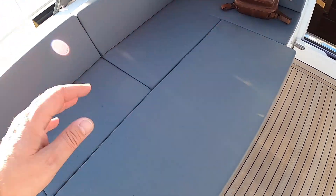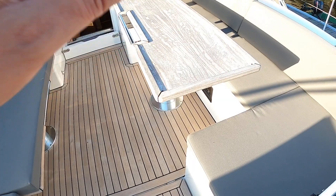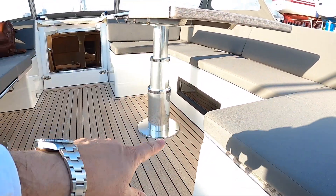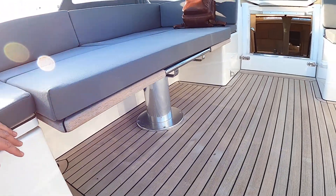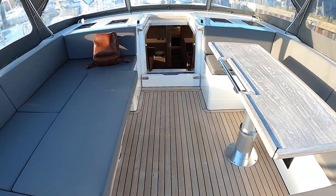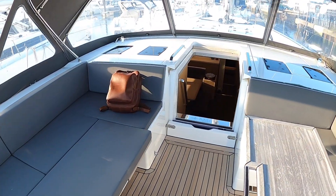This is set up as a sun pad as you can see, but you can have that as a table. It's basically identical to the one on this side. You can configure that - you can see it's on a telescopic strut. That one is exactly the same, so that can raise up to be a table or drop down to a sun pad. You can configure it however you want. Jack is taking it easy in the sunshine on that one.